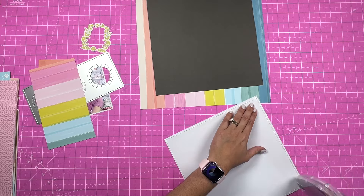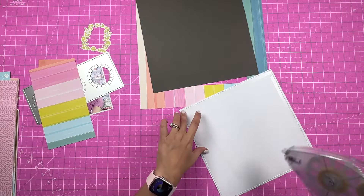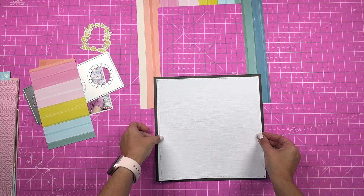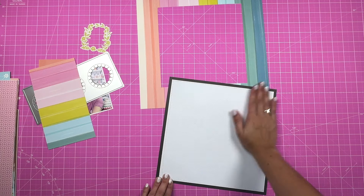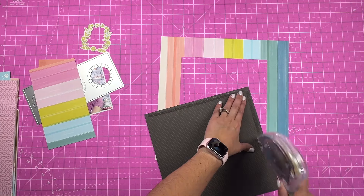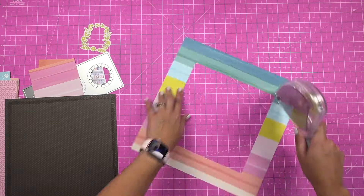I just wanted to do something fun while still taking advantage of — or trying to use as much of — the pattern paper that I'm using for my background to create that frame. I got that piece in the middle and thought I would still use it, and that's when the metal die comes into action.